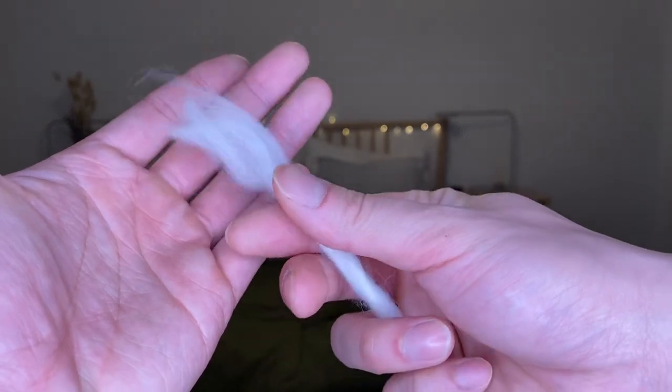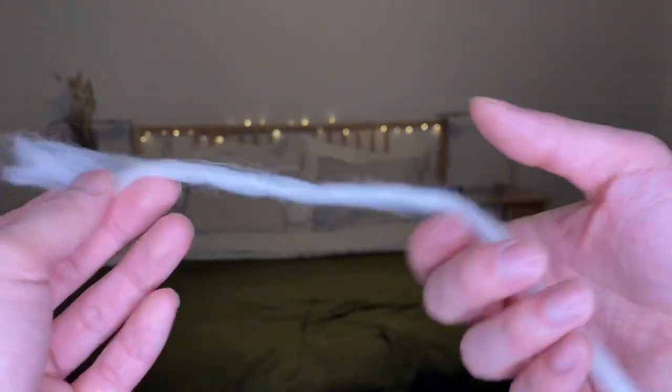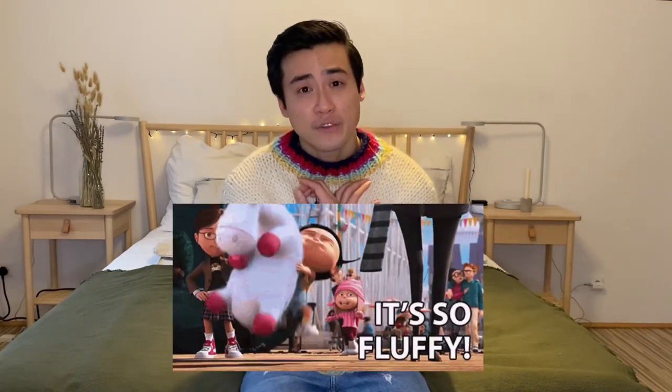Now let's talk about the wool. The yarn is 100% merino wool in chunky weight and is untwisted — in layman's terms, it's really thick, soft, and fluffy. Being 100% merino means it's all natural fibers derived from sheep, which keeps you very warm. Due to the untwisted nature of this yarn, the sweater is super fluffy.